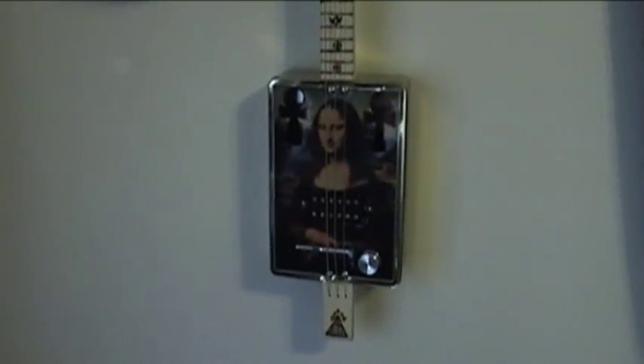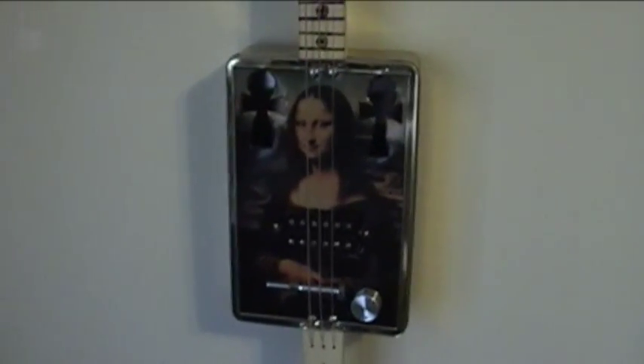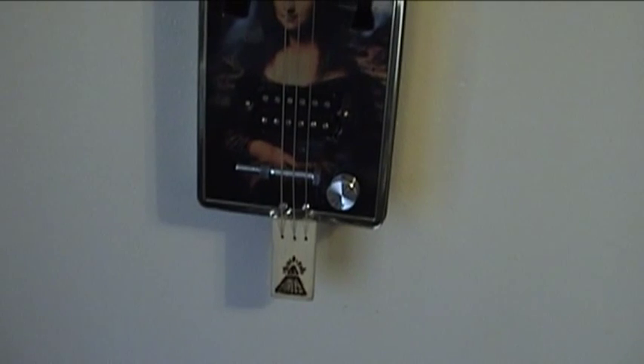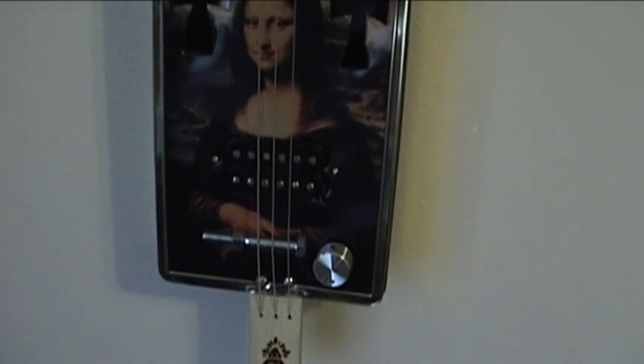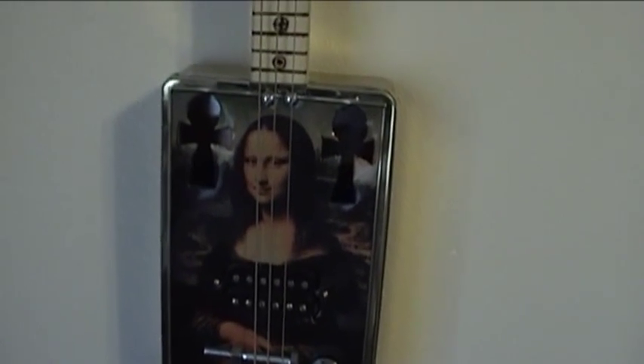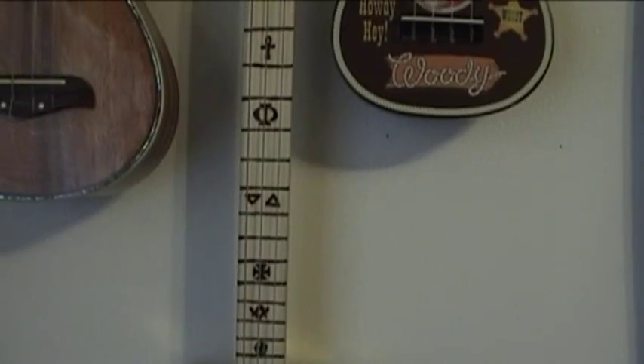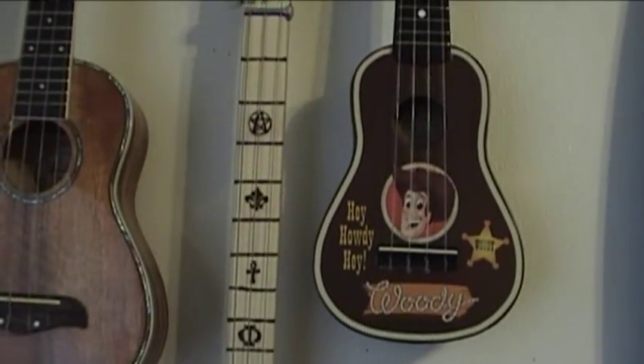Here is my three string tin can electric guitar. It's made from a box of chocolates — I bought this tin at Savers for 69 cents. You can see the bridge is just a hex bolt and nut. I themed it after Dan Brown's Da Vinci Code.